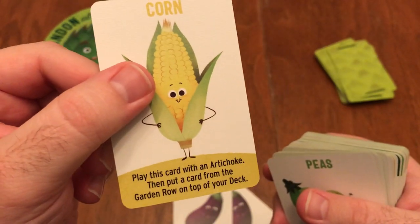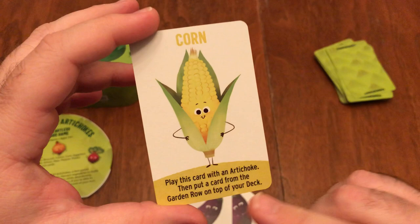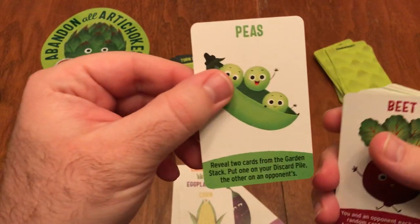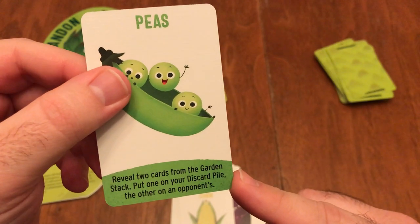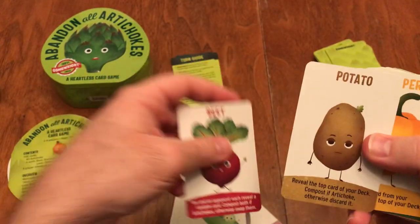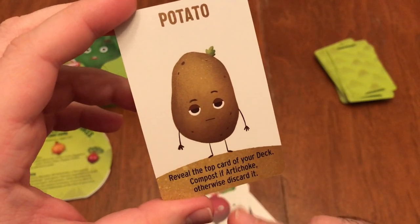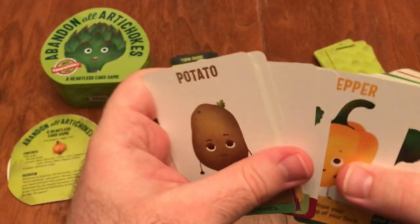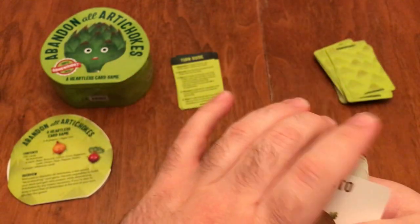The Corn lets you play the card with an artichoke — you have to have an artichoke to play it — and then you get to put a card from the garden row on top of your deck, which is nice. The Peas let you reveal two cards from the garden stack, put one in your discard pile and one in an opponent's, so you're helping yourself while also helping other players. The Potato lets you reveal the top card of your deck — you can get rid of it if it's an artichoke, otherwise discard it. These are the kinds of cards that help you thin out artichokes and fill your deck with different vegetables.